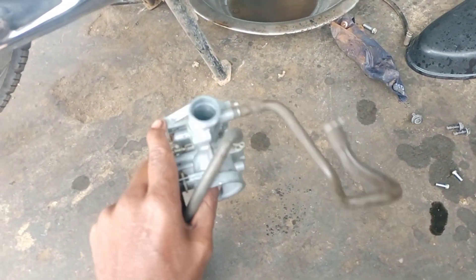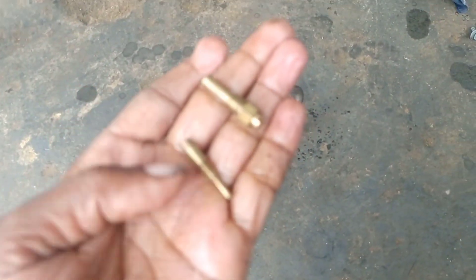This carb is open and it is clean. The problem is in the small jet. Look at this small jet.